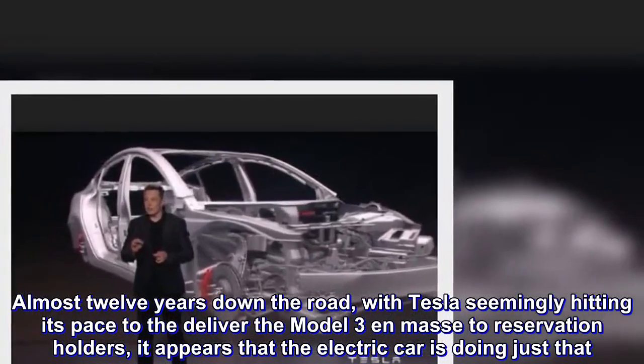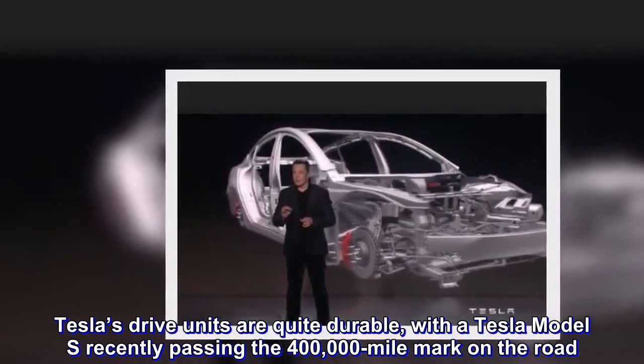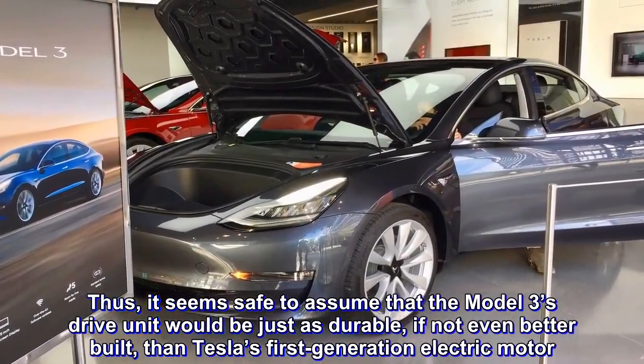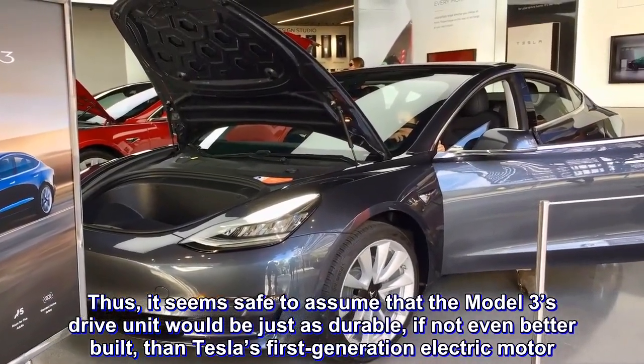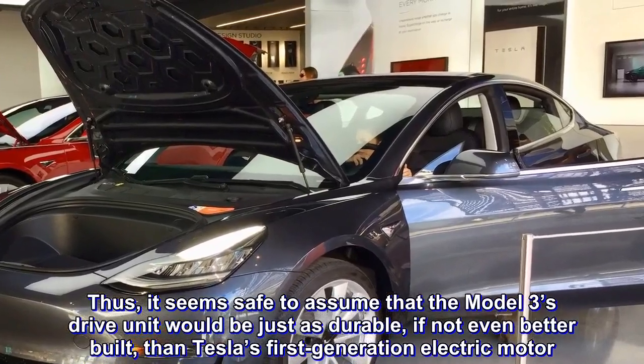Tesla's drive units are quite durable, with a Tesla Model S recently passing the 400,000-mile mark on the road. Thus, it seems safe to assume that the Model 3's drive unit would be just as durable, if not even better built, than Tesla's first-generation electric motor.